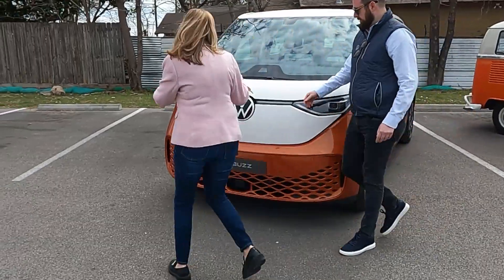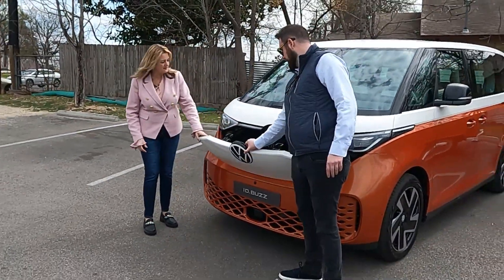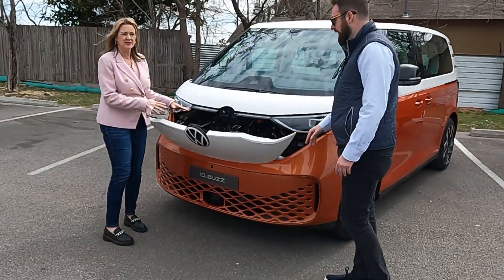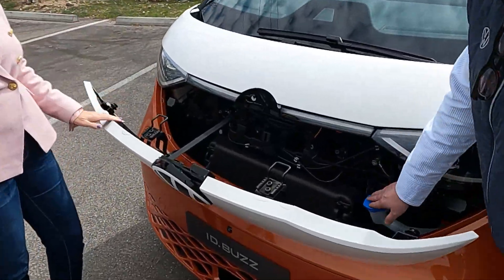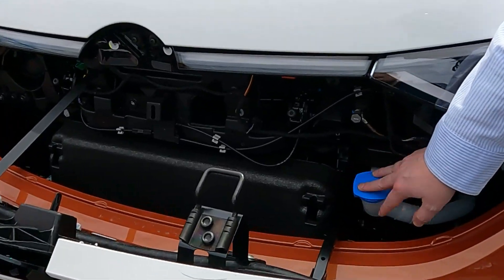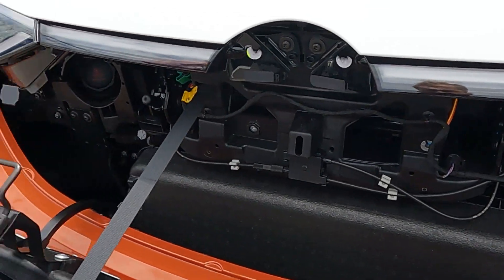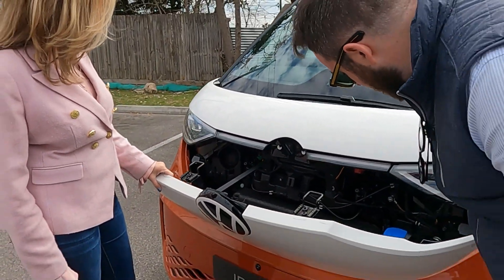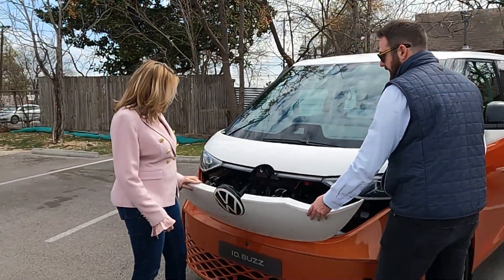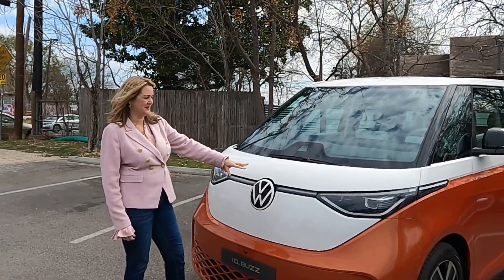The Volkswagen emblem actually pops out — and what's in the frunk? No storage up here, really. There's not a lot of space — just windshield washer solvent to put in there, plus a few other mechanical things and probably some crash resistance technology. But how cool is that? That's where you put in your windshield washer fluid.